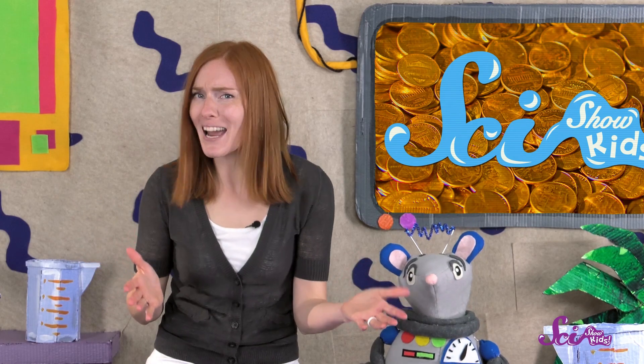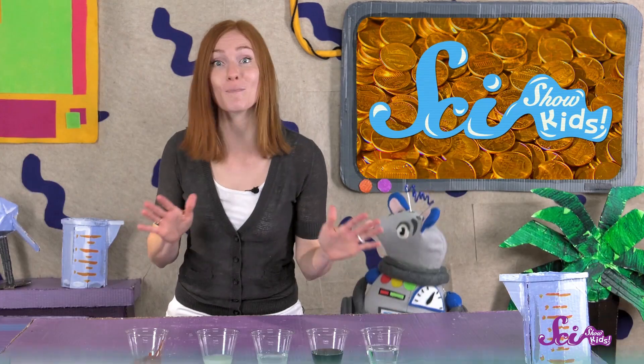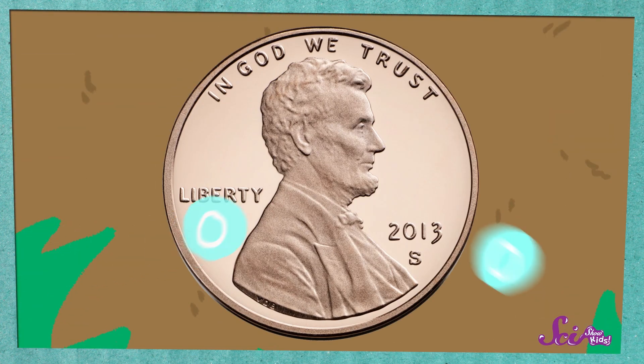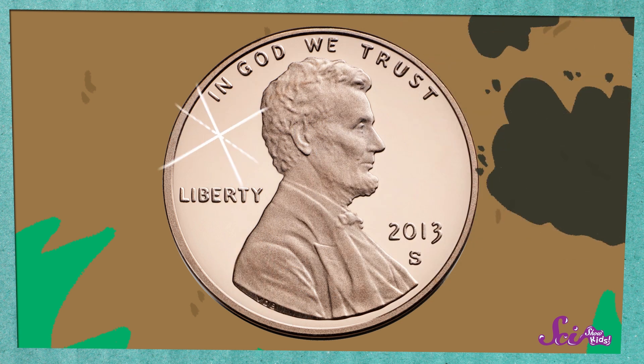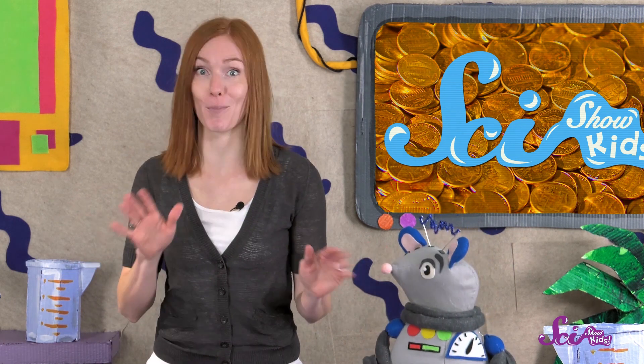Now we have our results! But why did some of our pennies get really clean, and some of them didn't? Well, pennies are made of a metal called copper. Over time, the copper combines with the oxygen in the air to make that dark coating on the outside. That dark stuff is called copper oxide, and it isn't shiny like copper is, which is why the penny looks less shiny. But under that dull layer of copper oxide, there's still shiny copper! To make the penny shiny again, we need to use things that can dissolve, or get rid of, the copper oxide.